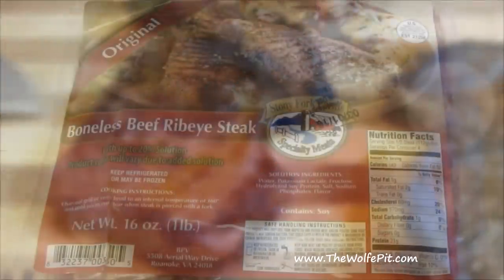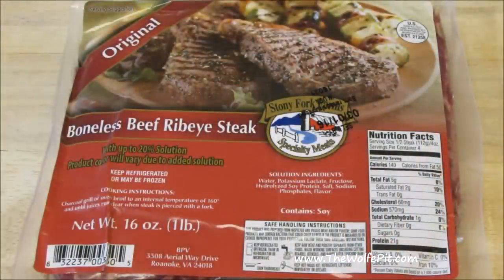The steaks I'm trying today are from Stony Fork Farm Specialty Meats. I paid $8.99 for this package of two eight-ounce steaks, which works out to $8.99 a pound — the typical price of fresh ribeye steaks around here. So the price is right, and we're off to a good start.